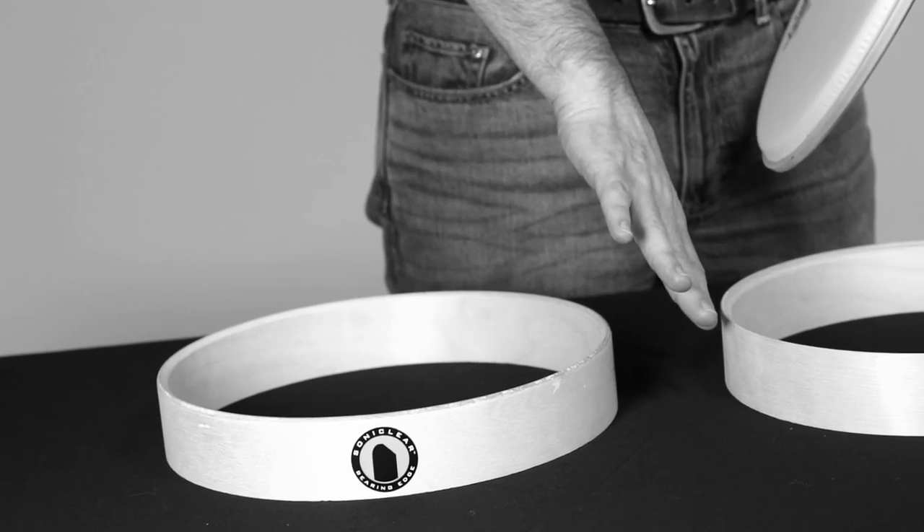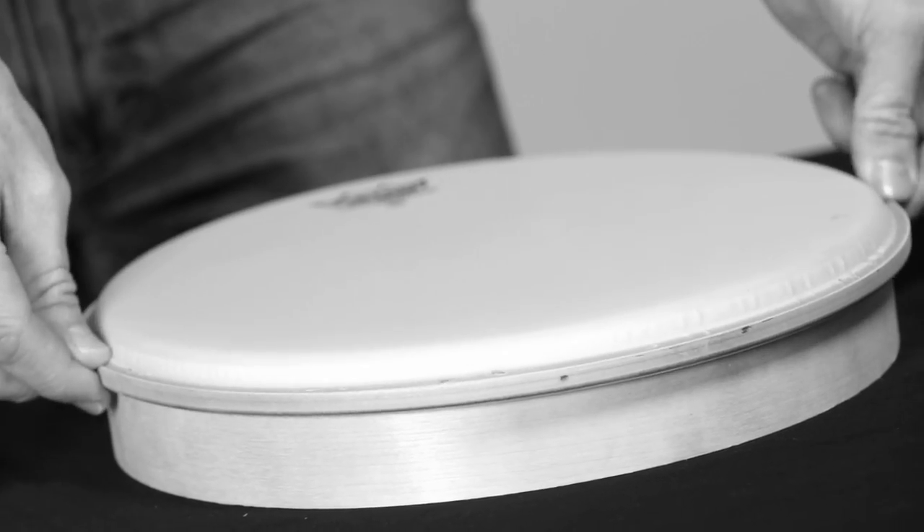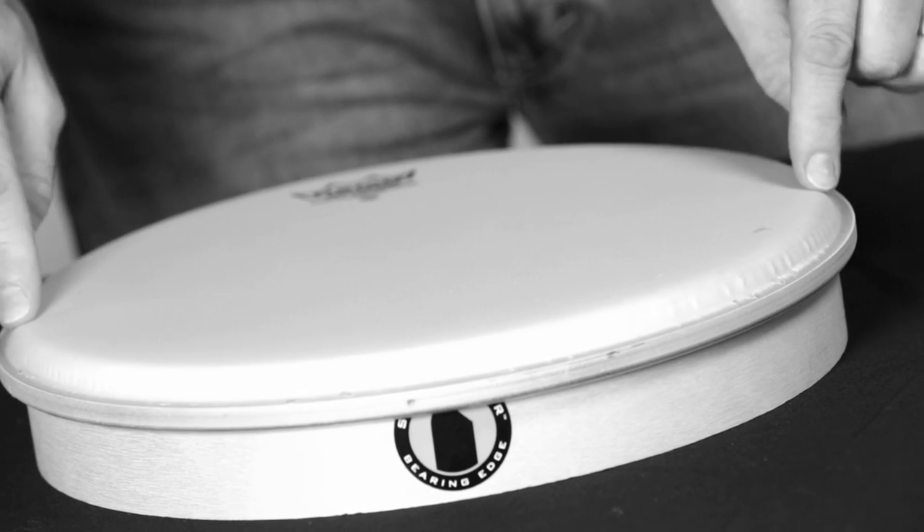With the Sonoclear bearing edge, what we've done is create an inside 45 cut — true on snare drums and rack toms — and inside 60 on floor toms and bass drums. The real key is that we've created a rounded back cut on the outside, which takes the apex of the bearing edge and moves it closer to the center of the shell. We've also flattened the bearing edge down a little bit across the top. On the smaller drums with the inside 45 cut, you have about one and a half plies of contact; on the bigger drums with the 60-degree inside cut, you have about two plies of contact.